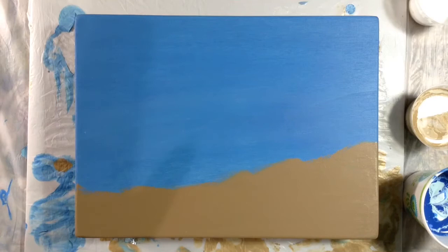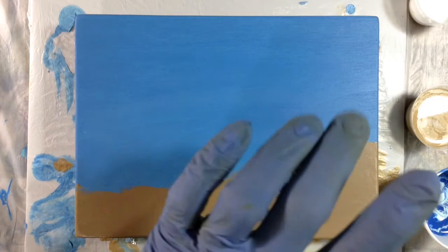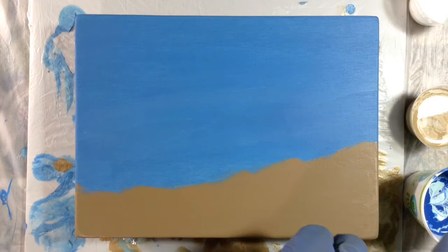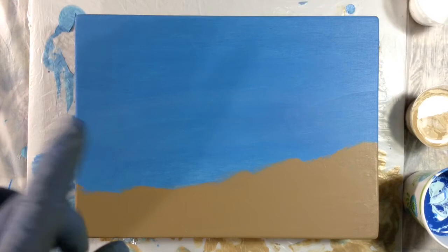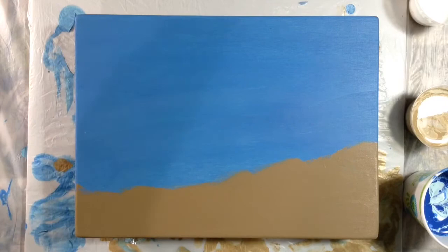I've already mixed my paints and prepared the ocean pour, the beach pour, and the sand pour. If you want to see all of that, watch the video before this one — video number 7 — and you can see all of that in detail. But this one is just a second pour with the same exact colors.